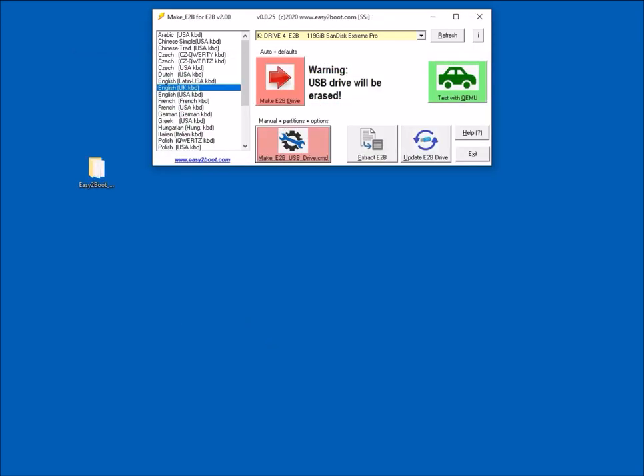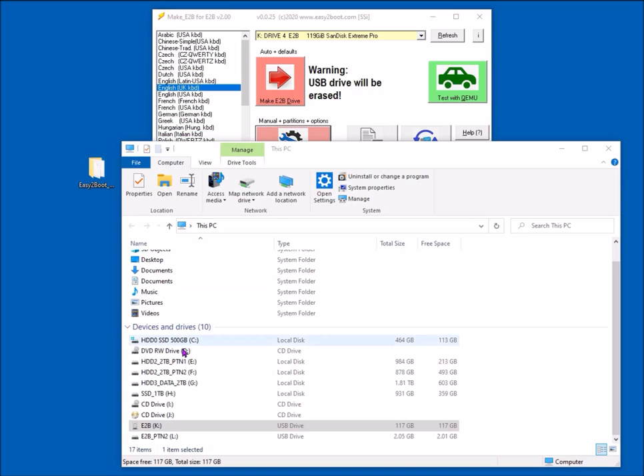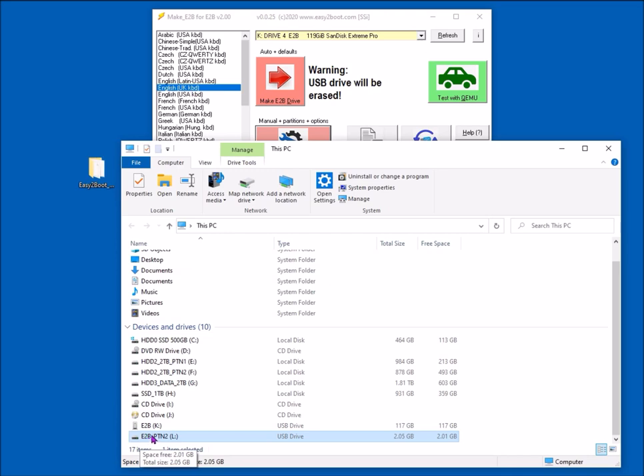To stress again: if you've got a Windows 10 system you'll be able to see the second partition and the utility can make it on the USB drive. If you've got Windows 7, 8, or XP with a removable USB flash drive, you won't see the large second partition — you can't copy files to it because Windows can't see the second partition on a removable drive. For a USB hard disk, you won't have this problem as fixed disks support multiple partitions on any Windows OS.